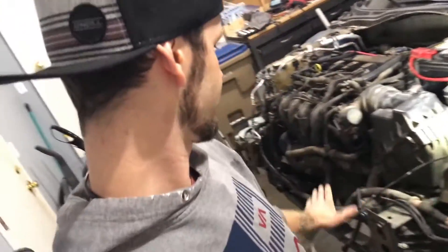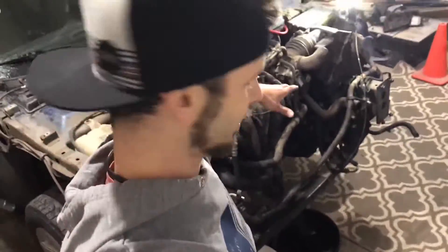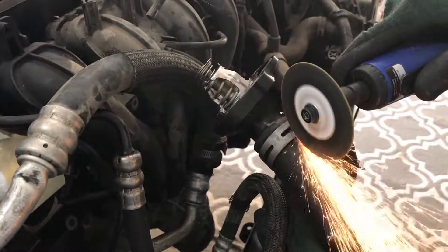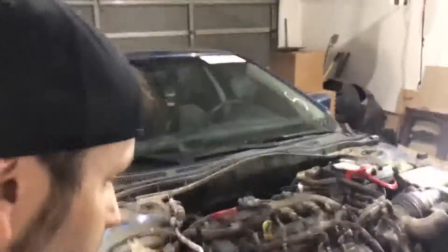Literally no frame or part of any metal frame on this car has been damaged at all — no frame damage whatsoever. It's pretty much all remove and replace these broken parts that are missing right here. But literally, it's crazy how lucky I got with this car. The frame horns are not bent at all — they're completely straight.